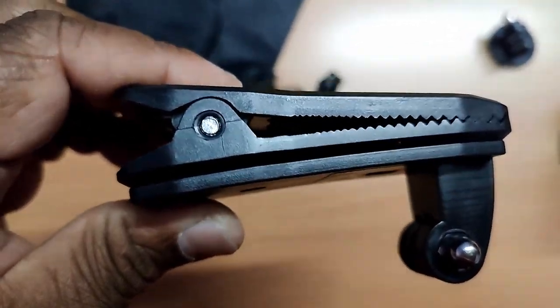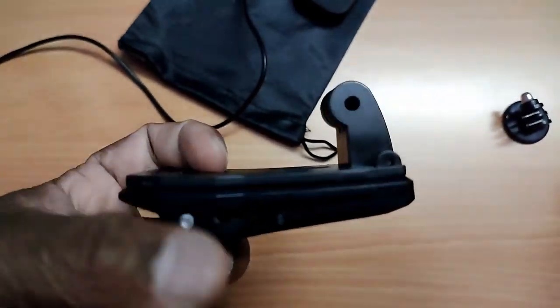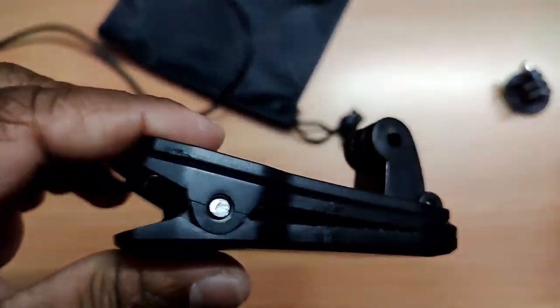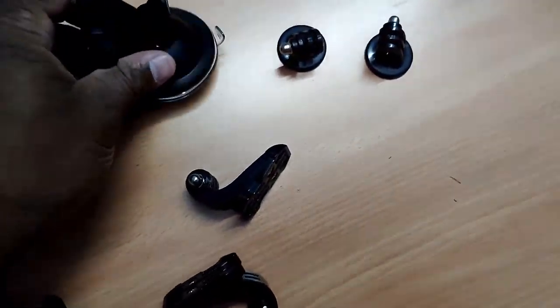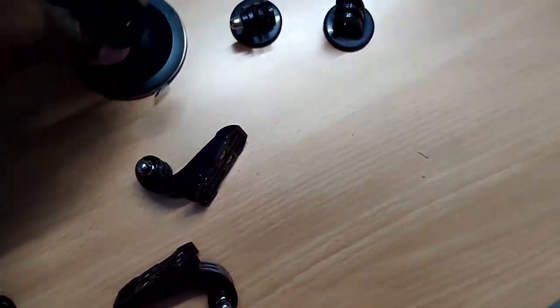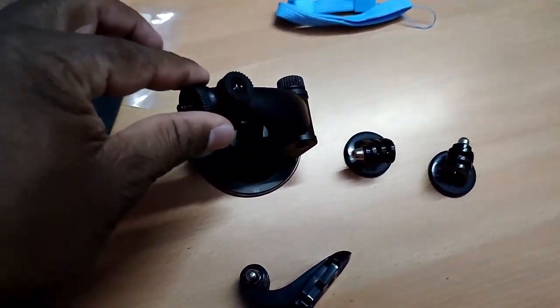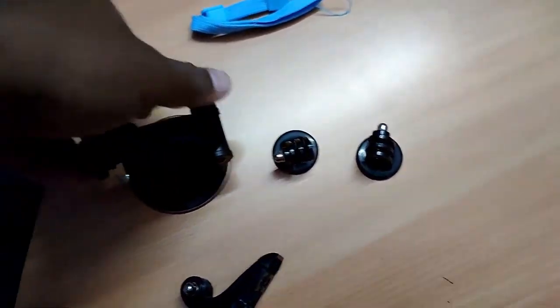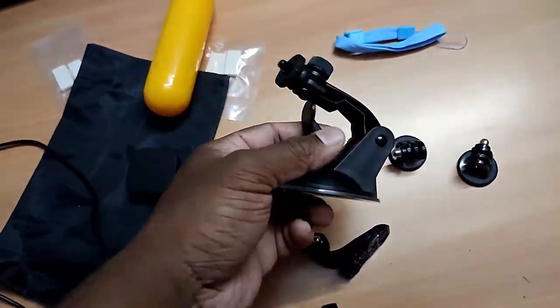Next is the chest mount. Let me show you — this gives you a shoulder or chest point of view, and this one gives a head point of view. As of now, I don't have a bicycle helmet, but when I am wearing it and capturing footage, you will get to know.